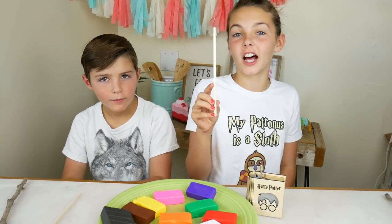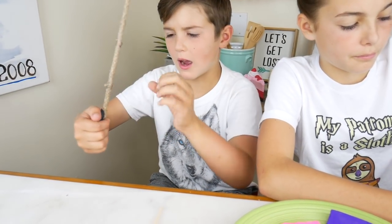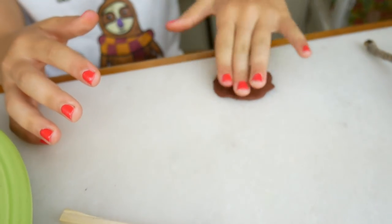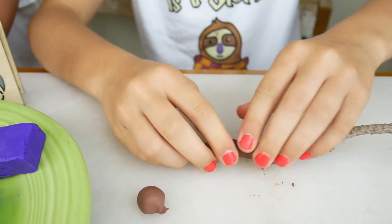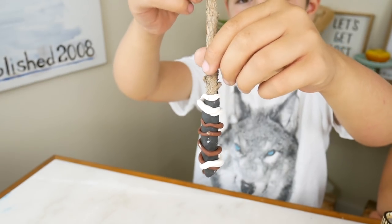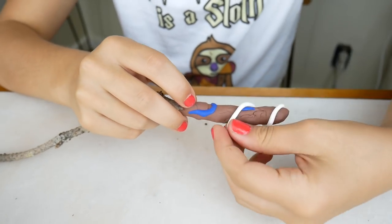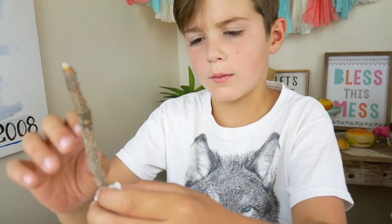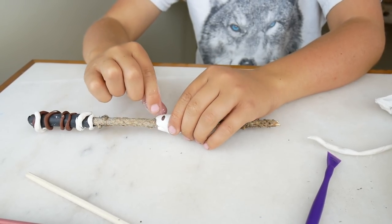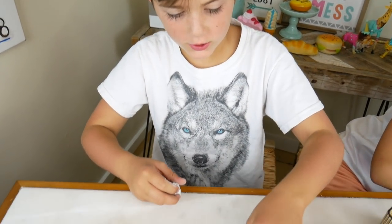First we are going to make handles out of the clay with different colors. I'm gonna do a little bit of brown. This is pretty easy to shape however you want it. I'm kind of smashing it out flat so that I can make the handle easier. That will make a really cool handle — white, brown, and black. So I'm gonna make like a ball right here, and then a smaller circle right here.